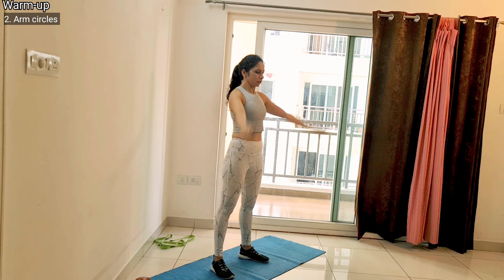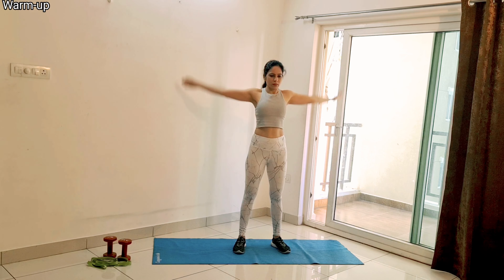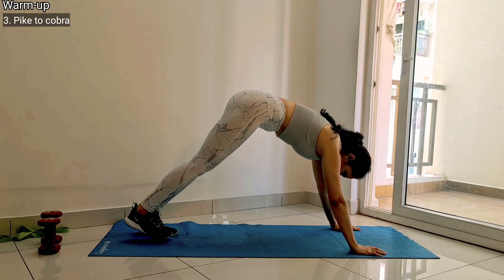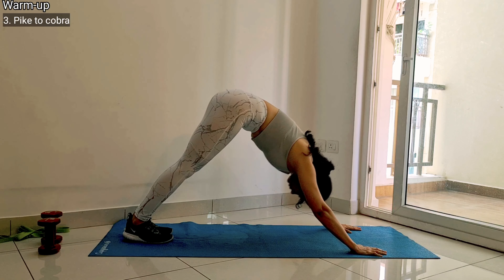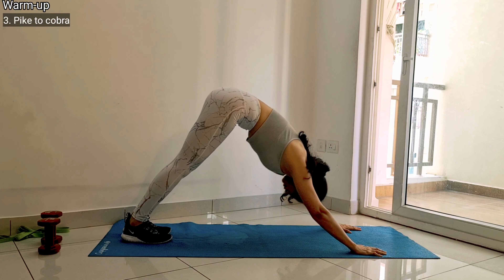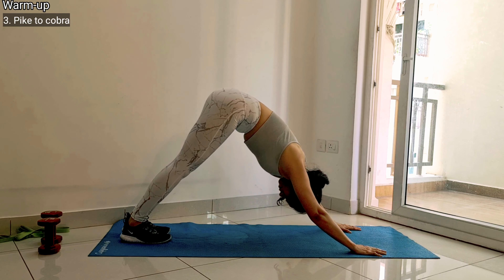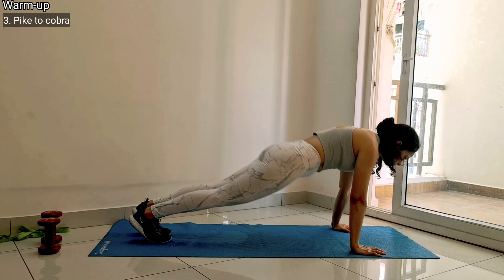After a certain number of reps, switch side and perform the same exercise in the opposite direction. Next up is a pike to cobra pose. For this, you have to come to a pike position with your heel planted, and from there go to a cobra pose. Remember not to arch too much, so keep your core engaged throughout these two movements.